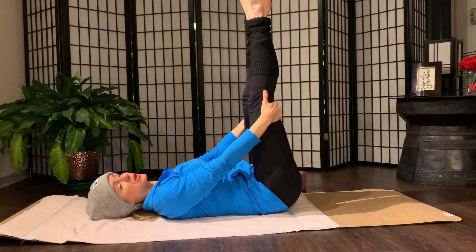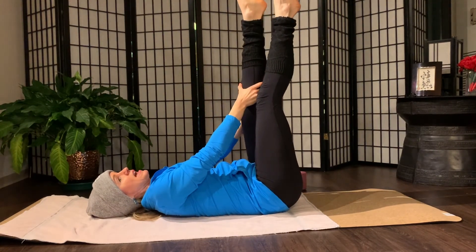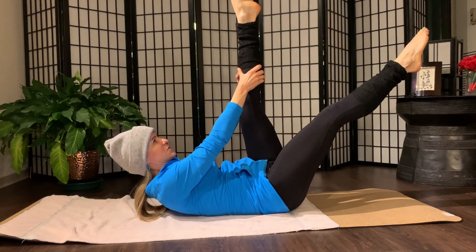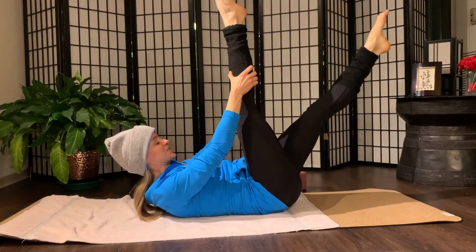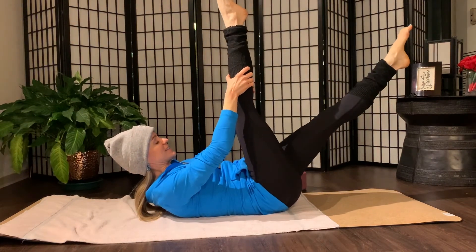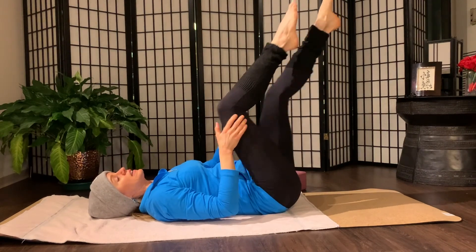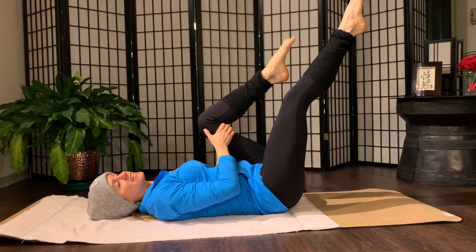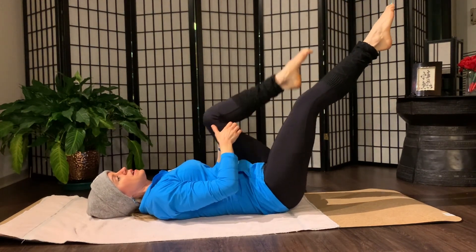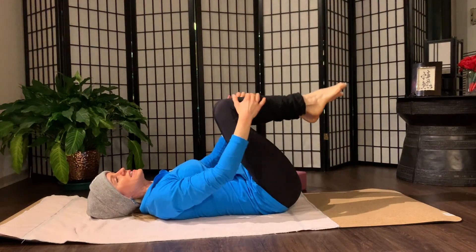Send those legs nice and high to the ceiling. Point your toes for your scissors. We're going to lift the head up as we climb up the left leg. Lower the right leg just a little bit, not too low. Two little stretches left leg and switch — two little stretches right. If you can keep the tips of the shoulder blades to the mat here, that's excellent. If you need a head rest, bend the knees and keep that other leg high to the ceiling. It's a little stretch, but your abs are pulling in and up. And then knees in, relax.